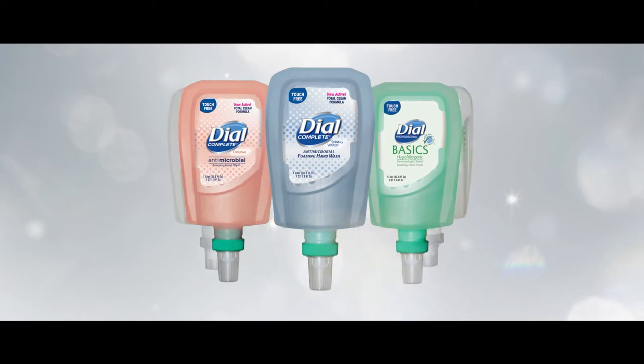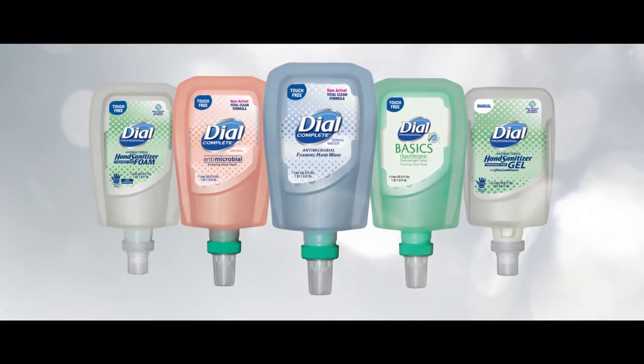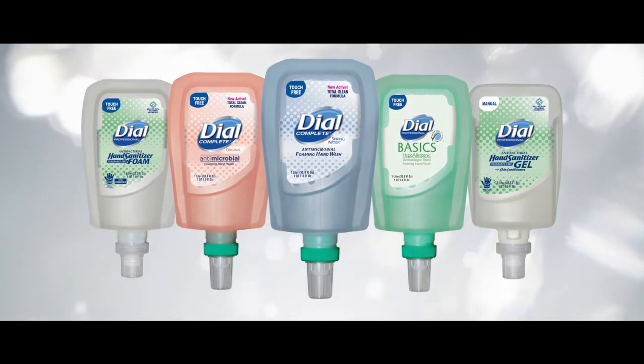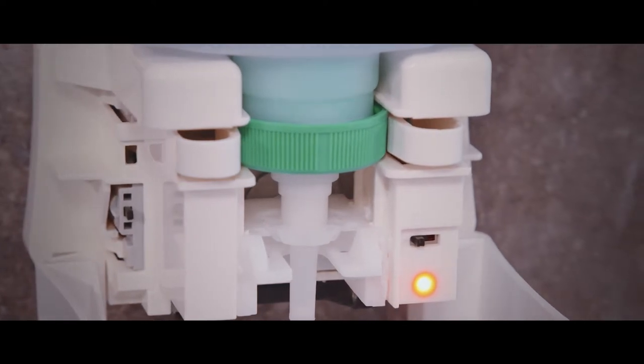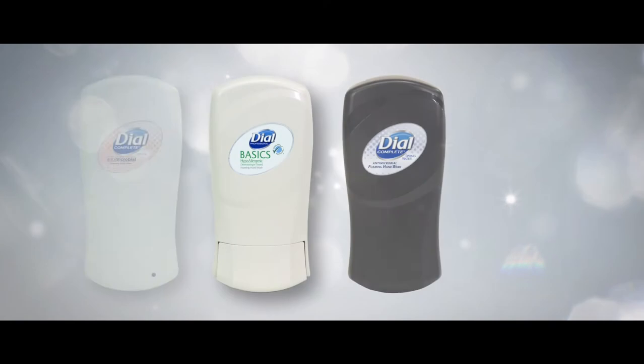The patented collapsing bottle design requires a minimal amount of head space in the refill bottle and delivers complete bottle evacuation so no product is wasted. The pump is sonically welded to the refill bottle to prevent refilling with bulk or off brand formula.